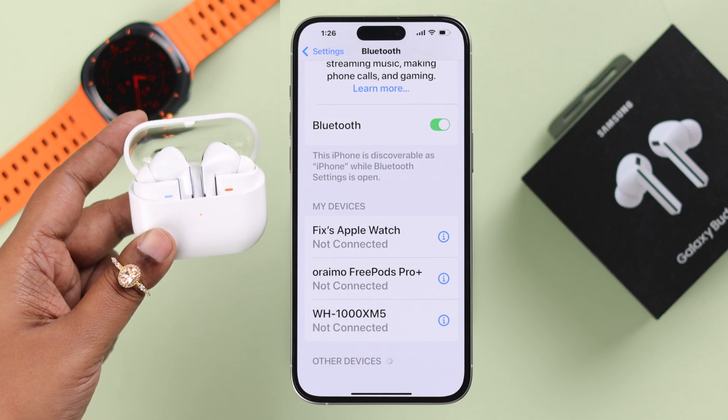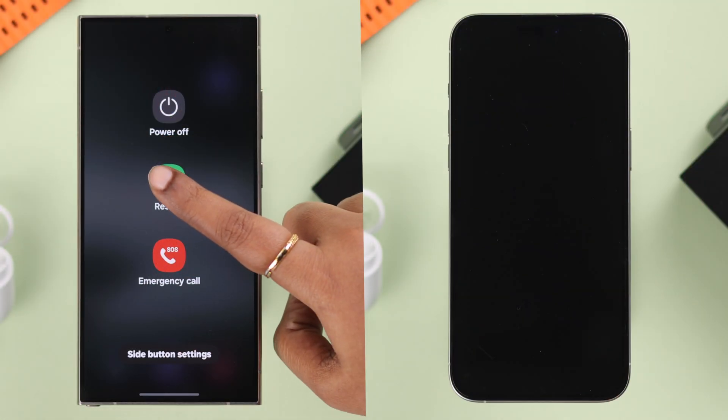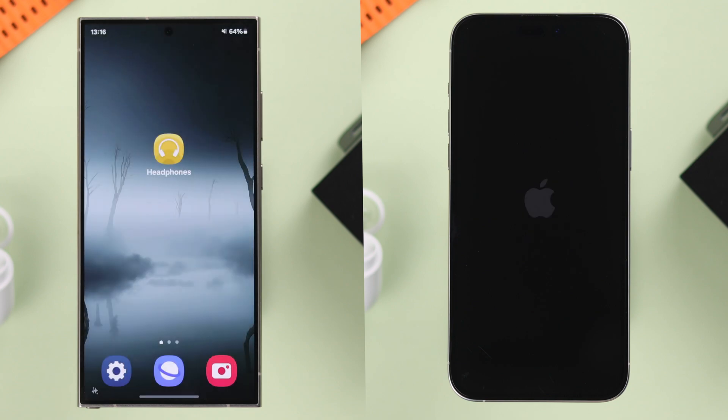If your Buds 3 Pro is still not recognized by your device, whatever device you are using, just go ahead and restart it. If it's happening due to any minor software glitch, this will solve it.